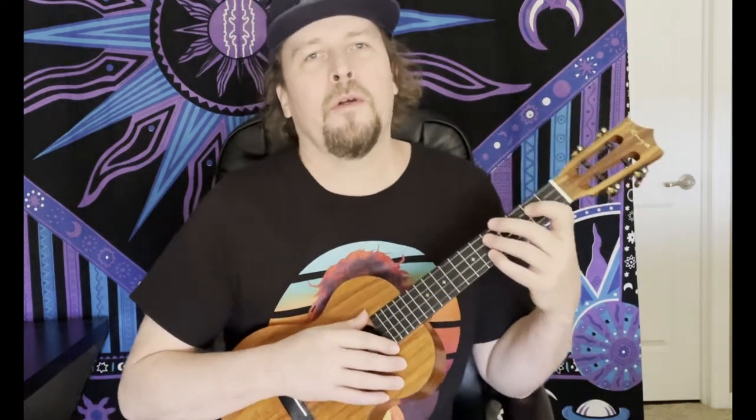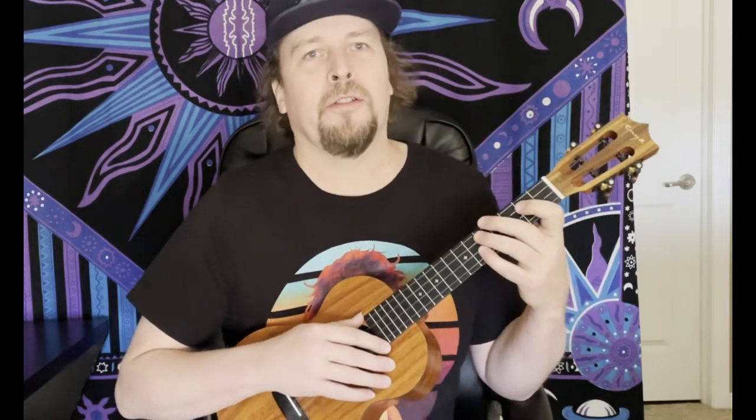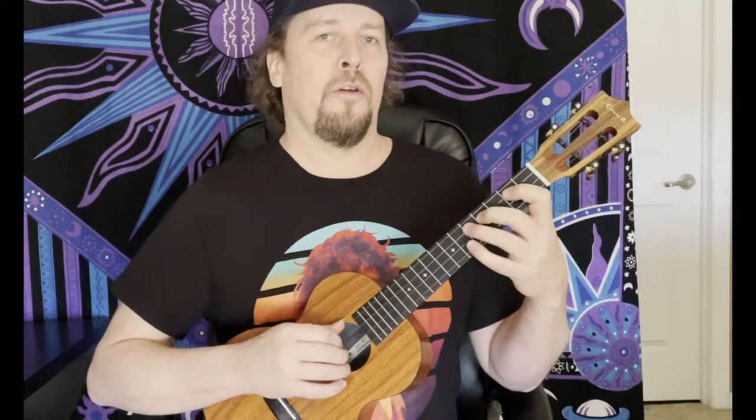Hey, I'm Damon. This is going to be a ukulele lesson on the song Stash by the band Fish. So this is an interesting song — there's lots of different modulations, key changes, lots of diminished riffs and kind of fun riffs all over this thing. It's going to be in at least two parts. So here's the intro riff.